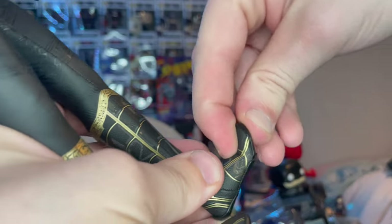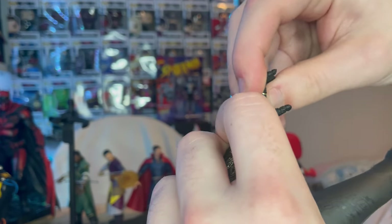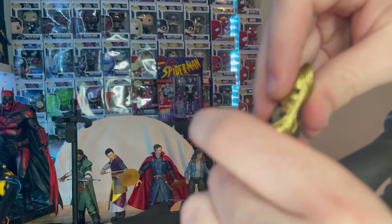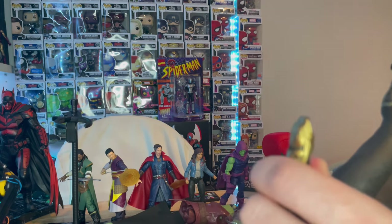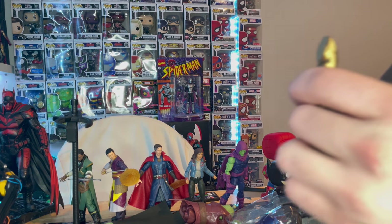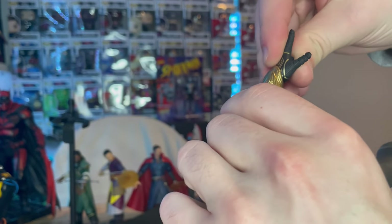To get the gauntlet on, you remove the hand, slide it on — it'll be pretty tight so don't do it too often. I like to use the flipping hand with it since you'll probably want to use the magic webbing like he does in the movie.